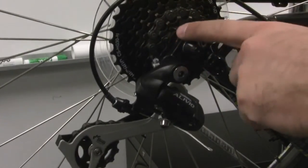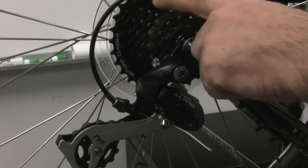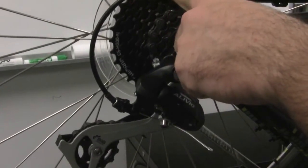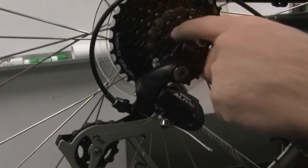When you have your shifting set correctly, the chain should move up one gear at a time, be quiet in each gear without any skipping, and not shift off into the spokes or off into the frame.